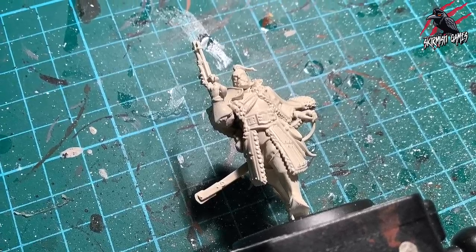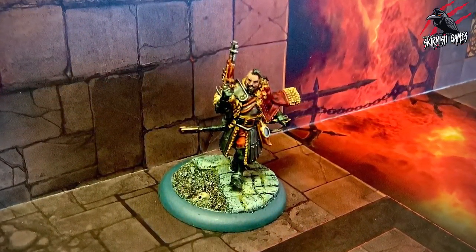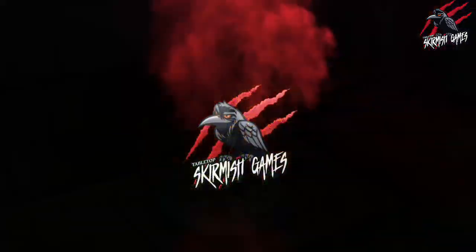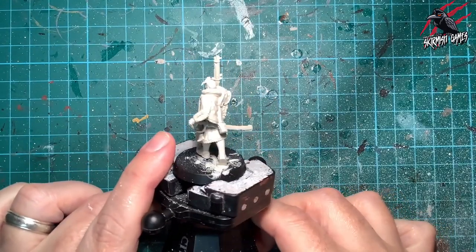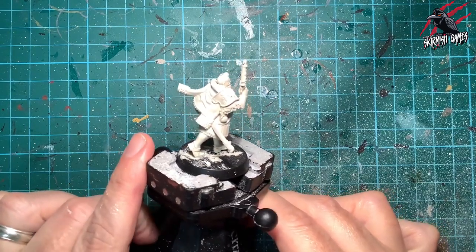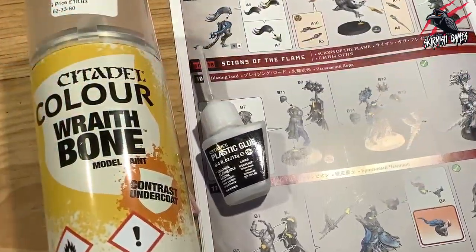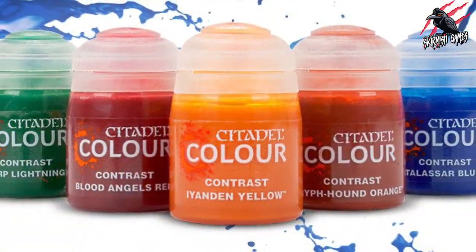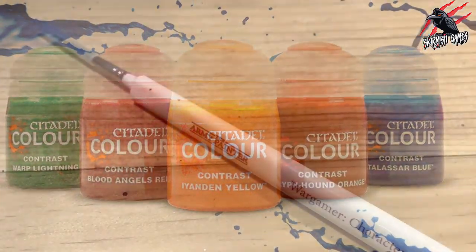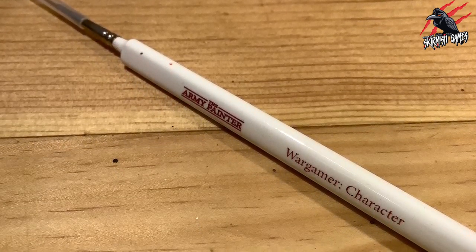Hey, welcome to Tabletop Skirmish Games, I'm Lee, and in this video I'll show you how I painted Glaurio van Alten III to a tabletop ready standard using mostly contrast paints. Here he is — perhaps the most pretentious name out of the Warhammer world so far. He's all primed with Wraithbone paint — I usually use the Contrast Undercoat Wraithbone spray but did it by hand this time with regular base paint. The brush I use a lot is the Army Painter Wargamer Character brush, but I've also been using the Kolinsky number two a lot and can highly recommend it.